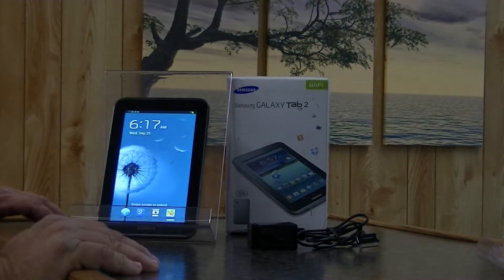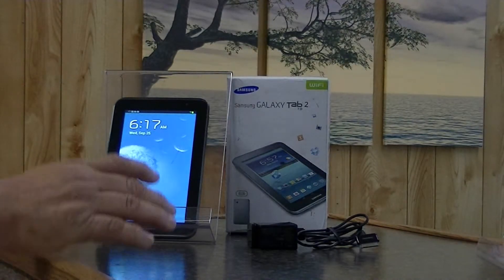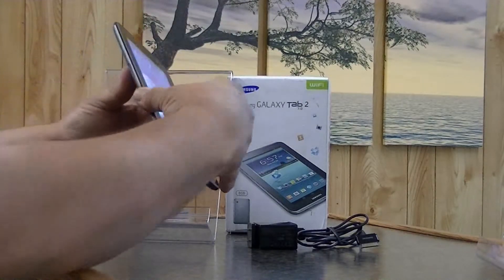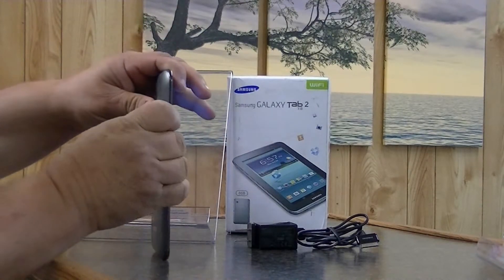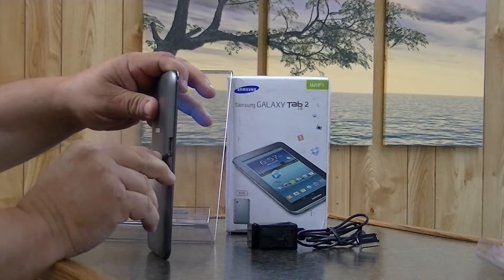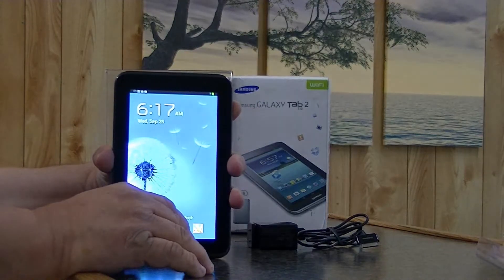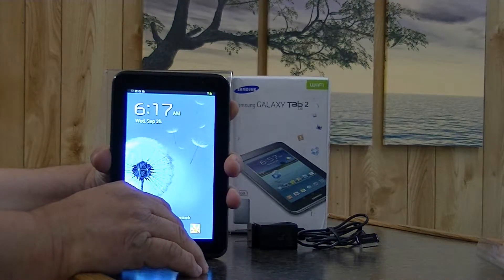It comes with 8 gigabytes of storage and it does have an expansion slot on the side here. As you can see, that expansion slot will allow you to grow your tablet another 32 gigabytes.